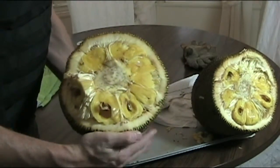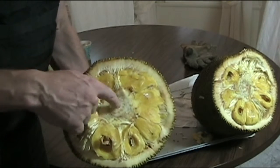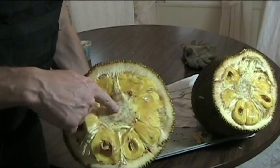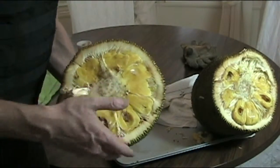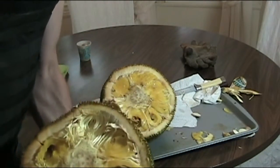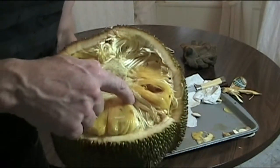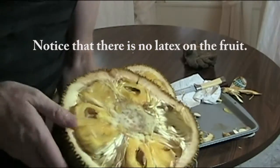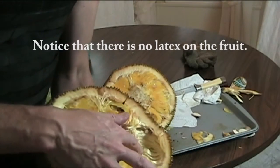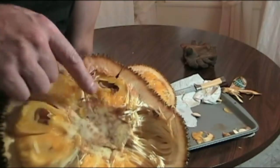Right here — that's all edible, the yellow part. And then you've got to get rid of the center, and that's where the seeds were. And then you've got this stuff here, which is not edible.